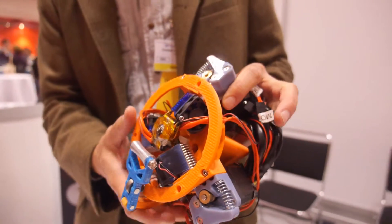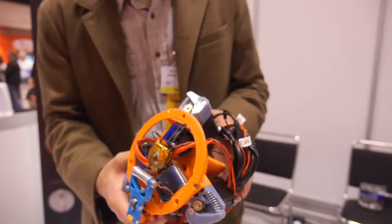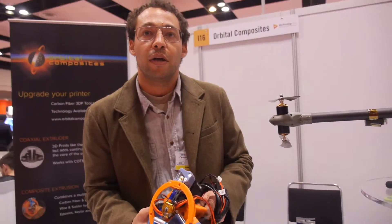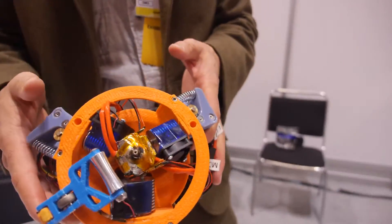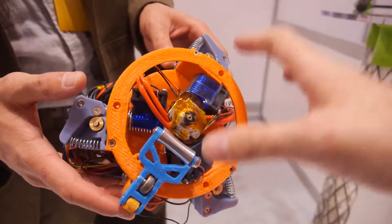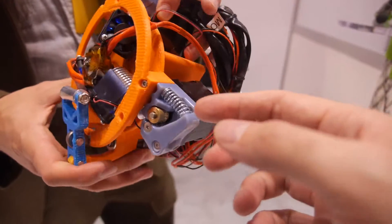This is a 3D printer tool. It can go on any printer — we can put it on a CNC machine or inside a more conventional 3D printer. And yes, I printed most of this machine itself.